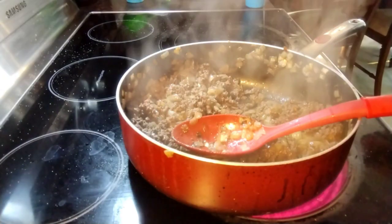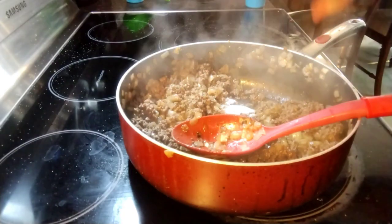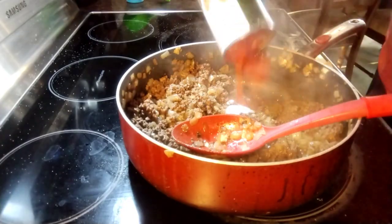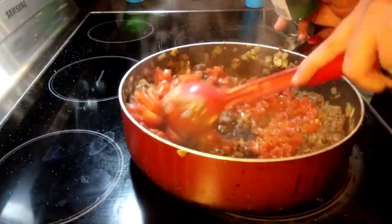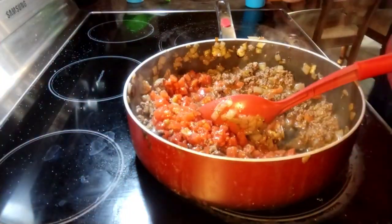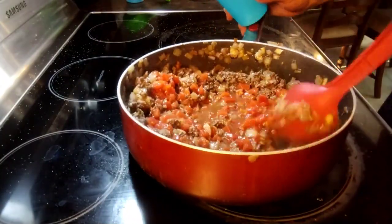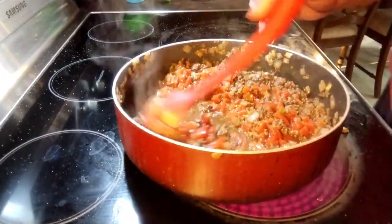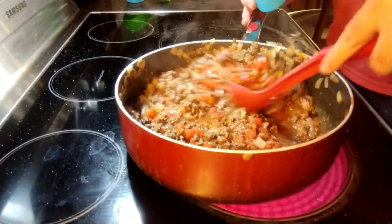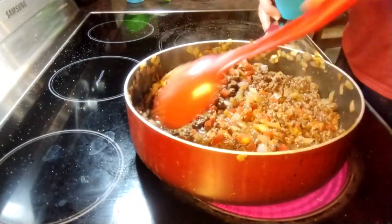Now we are going to add in the rest: our teaspoon of sugar — maybe a little more — canned tomatoes including the juice, and a half cup of beef stock. Then we're just going to put it on a very low heat and let this simmer all together into a nice thick sauce for about 20 to 25 minutes, depending on how it cooks.